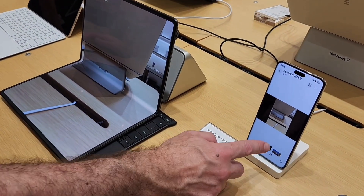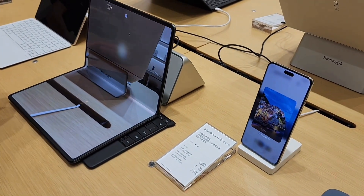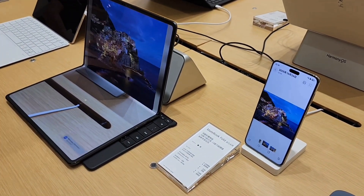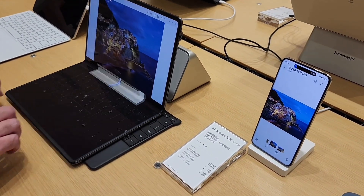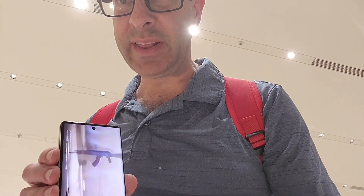Let's go back to here. Everybody needs a phone like this.